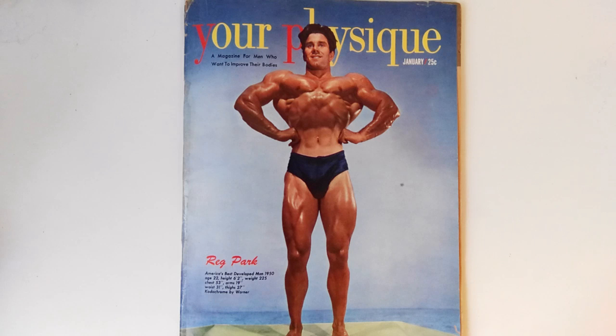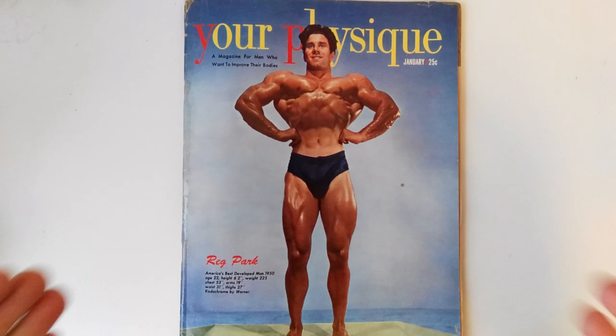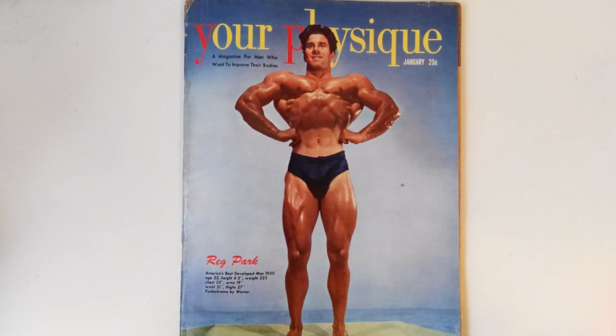Easily one of my favorite covers of all time. It's just a brilliant photo. It deserves to be framed — these covers from Your Physique, Health and Strength, and Muscle Builder really were works of art. You can see that the bodybuilders back then displayed this health and vitality when they posed; they had this grace and fluidity, not like nowadays where they look like they're always struggling, forcing a pose with their faces all shriveled up. This is just beautiful. Reg Park looks like he's carved out of granite here — it's just phenomenal.